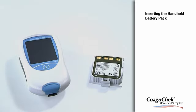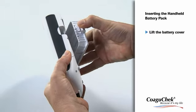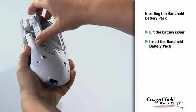Additionally, the optional Handheld Battery Pack is available. To insert the Handheld Battery Pack, please gently press the tab of the battery compartment cover and lift the cover to the side. Substitute the battery compartment and slide in the Handheld Battery Pack.